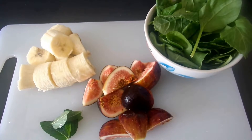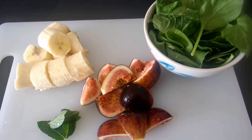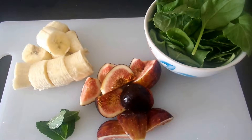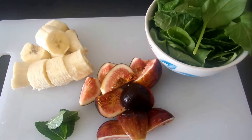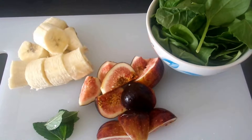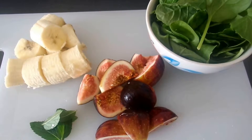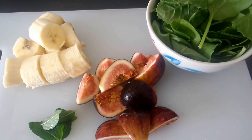It is summer smoothie time. My sister visited recently from California and brought these fresh figs up to Oregon, so I've decided to make a smoothie with them. Our ingredients are simple today: one cut banana, three fresh figs, a cup of greens, which is kale and spinach, and a few sprigs of fresh mint. Let's get started.